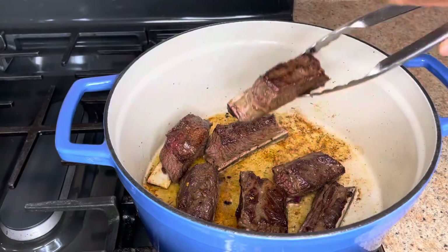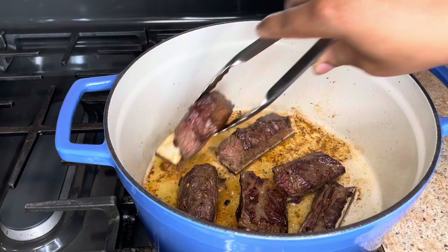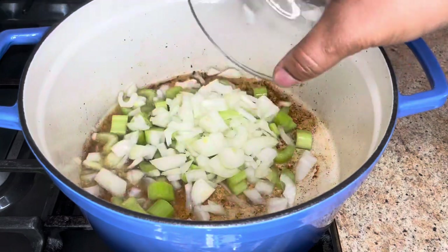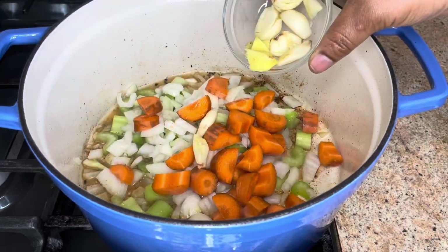Now I'm going to take these out — oh my god, look at them, beautiful! Now I'm going to add two stalks of celery, one onion chopped, carrots, five crushed garlic, and ginger.